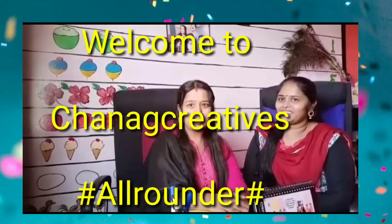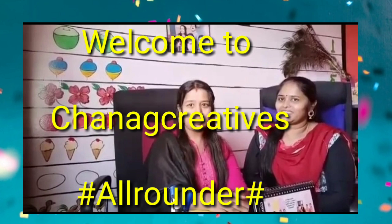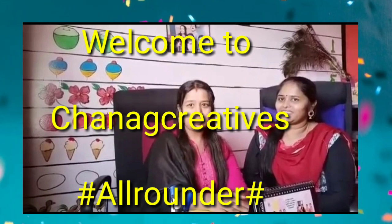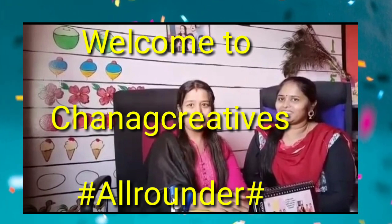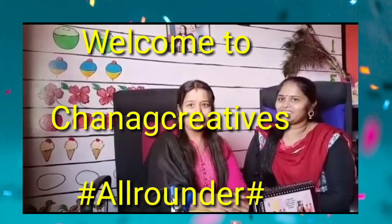Hi viewers, welcome to Chana Creatives. Do you know, no paper, no pen, we can count till 99 numbers on our fingers. Wow, it's really magic, you know.